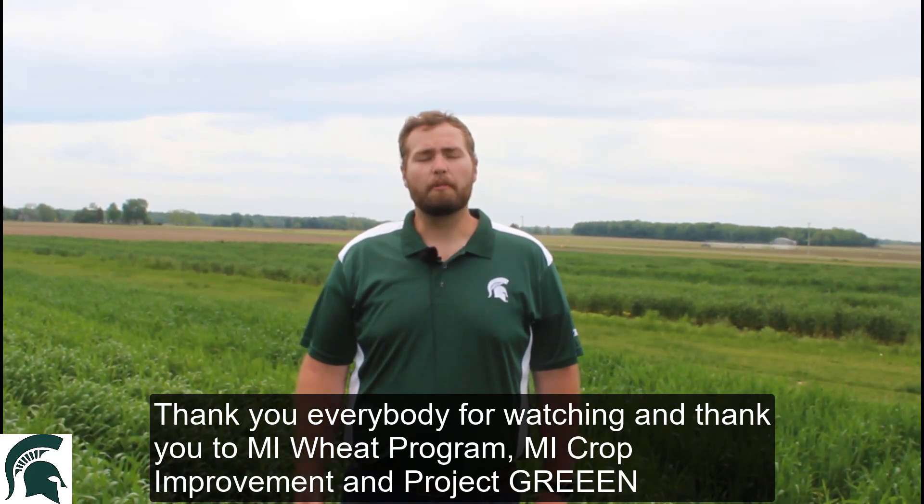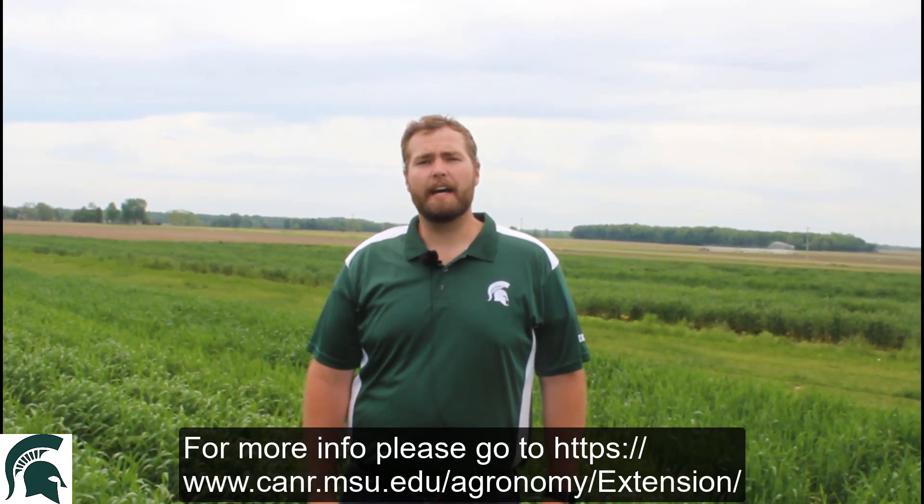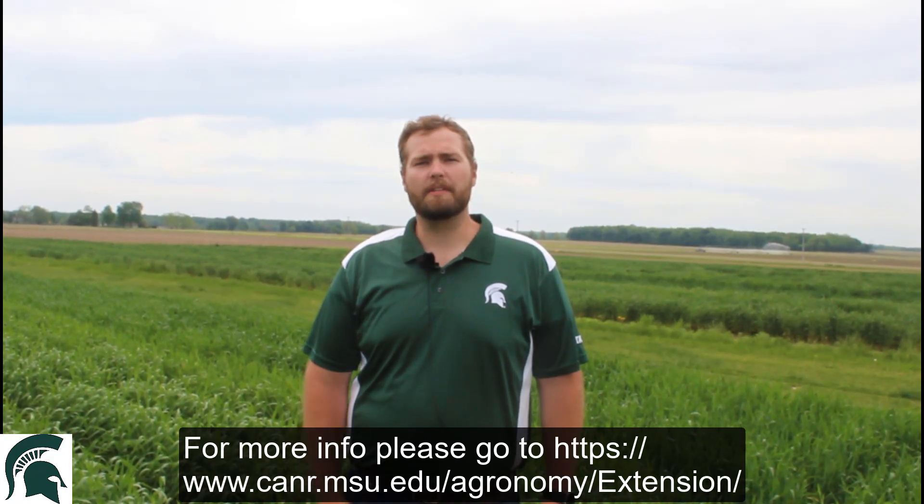Thank you everybody for watching, and thank you to the Michigan Wheat Program, Michigan Crop Improvement, and Project Green. For more information, please go to agronomy.msu.edu or MSU Extension.